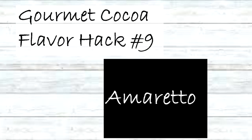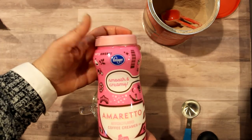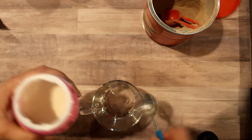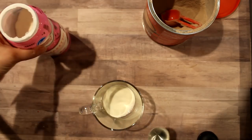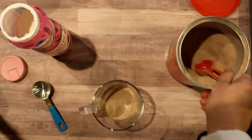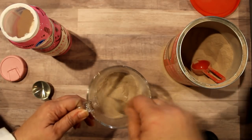The next flavor hack is amaretto. I found this amaretto coffee creamer at Kroger — it's the only store I saw it at. I use one tablespoon of the amaretto creamer and two tablespoons of hot cocoa mix, and it came out really nice — a lovely amaretto-flavored cocoa.